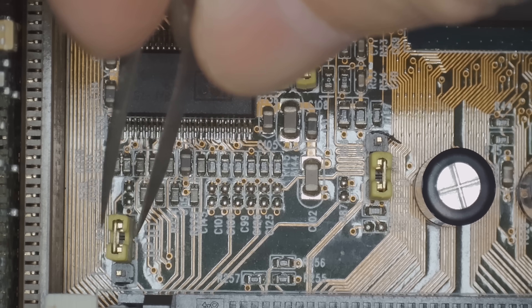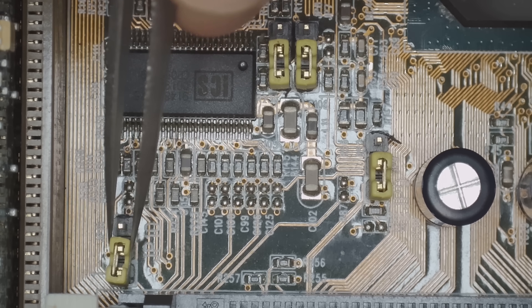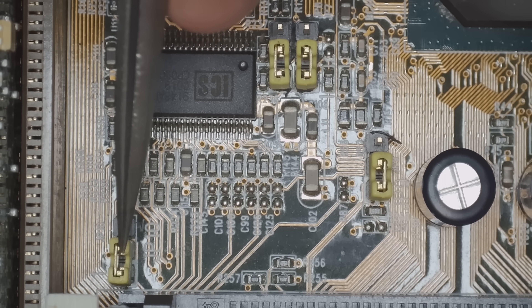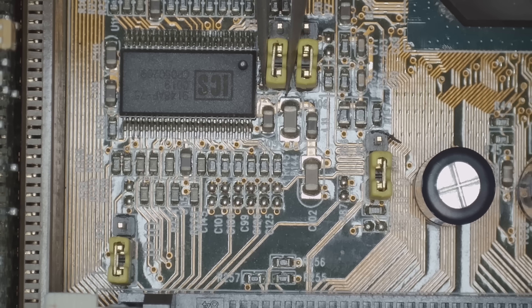Hey guys, today's video topic is quite interesting. We are checking out undervolting and underclocking of retro processors. Today we're going to deep dive into the Intel Pentium MMX 233 and we also have an AMD K6-3 Plus 400.